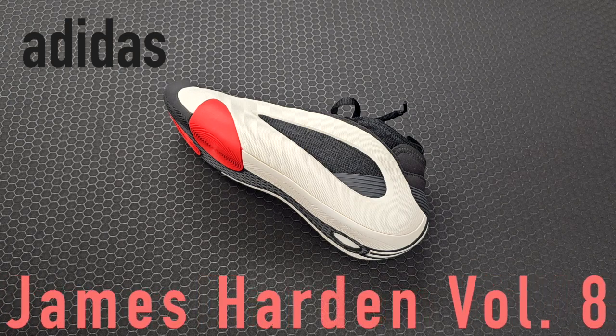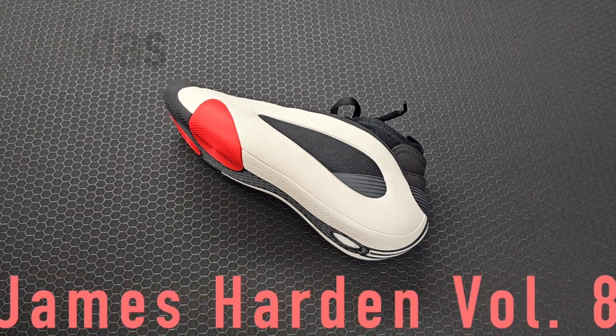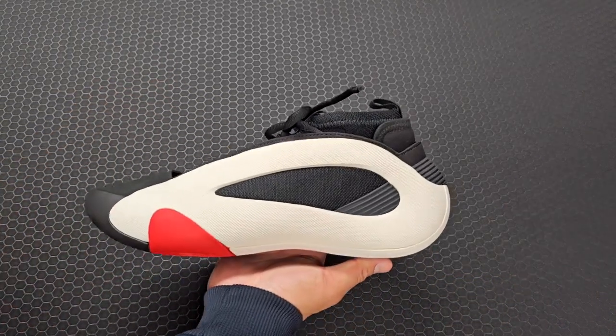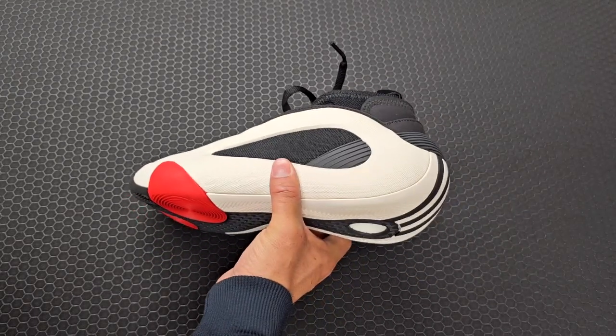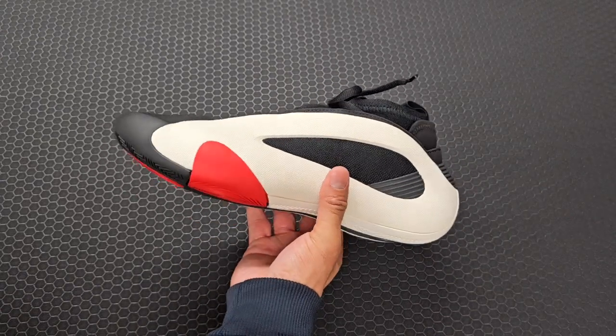Welcome back. Today we have a quick detailed look at the James Harden Volume 8. Let me start off by saying that for Adidas, the sizing many times is going to be a little bit tricky. The best thing you can do with Adidas sneakers is try them on in store to really dial in how the shoe is going to feel.